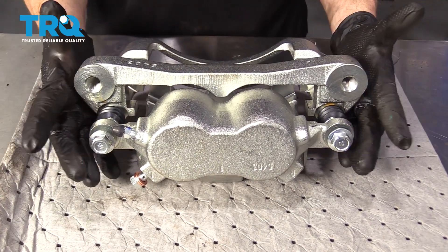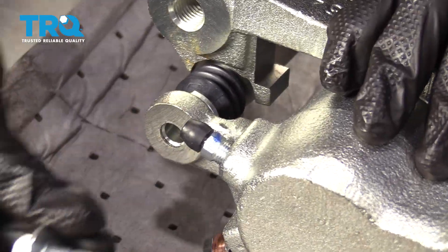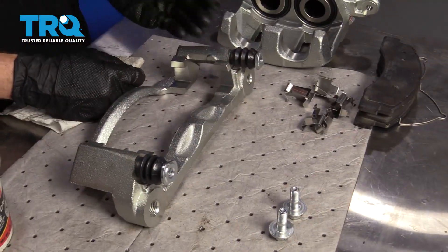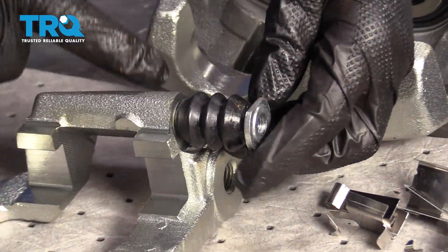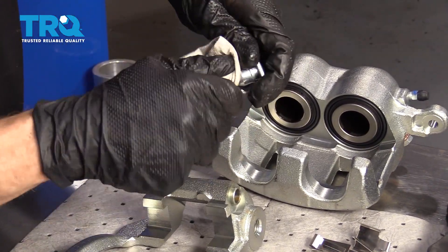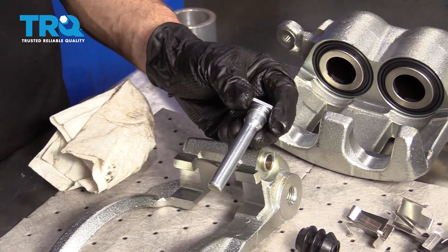Over on the bench, what we want to do with our new caliper is disassemble it and lubricate everything. Go ahead and remove the caliper slider bolts. Set the caliper aside and start working on the bracket. Remove the slider from the bracket, and then continue on to cleaning down the shaft area of the slider.